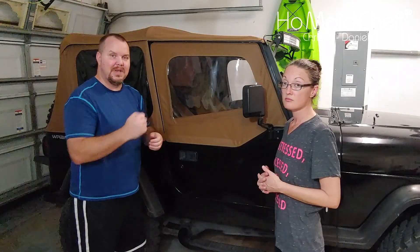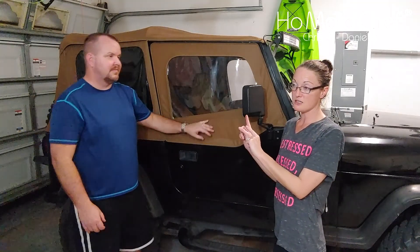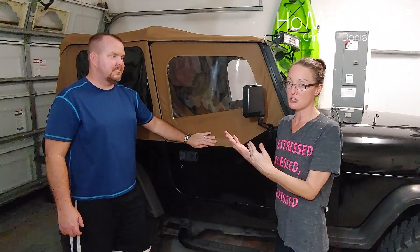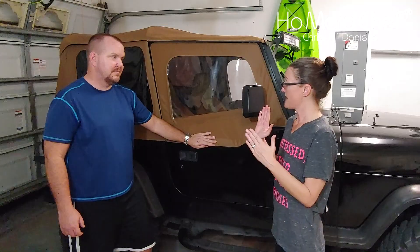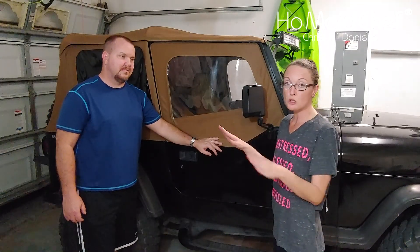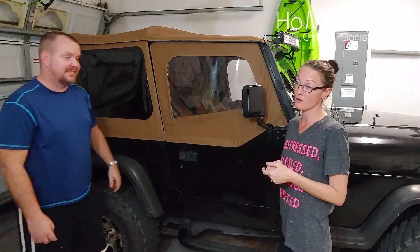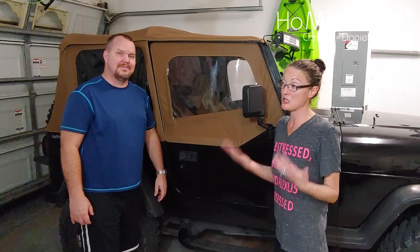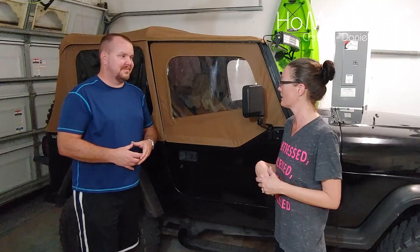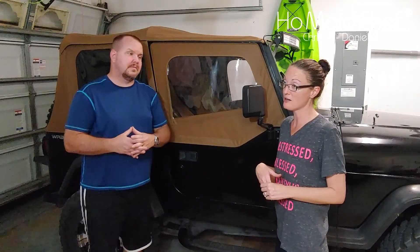I'm glad we chose the Best Top because I think we probably would have returned the other one I was looking at and bought this one anyway. There are no leaks in his car — no rain leaks, nothing. He was having that problem because his other one was torn up. If you're looking to buy one because your other one is torn up, I would recommend Best Top.